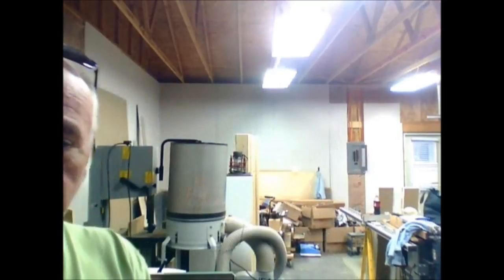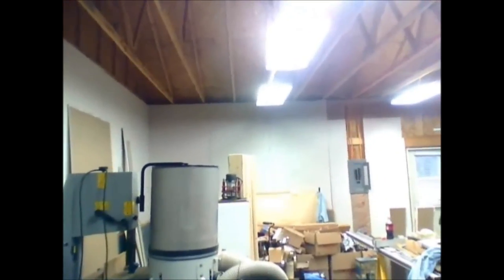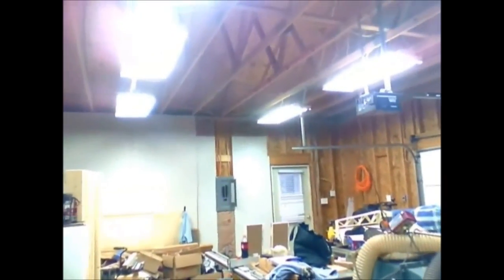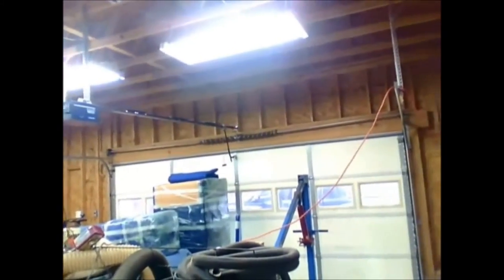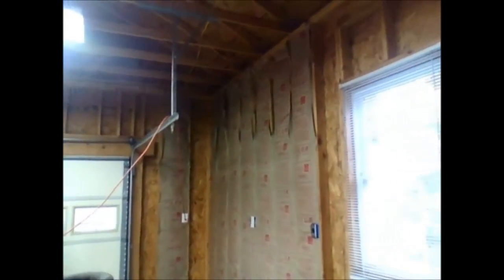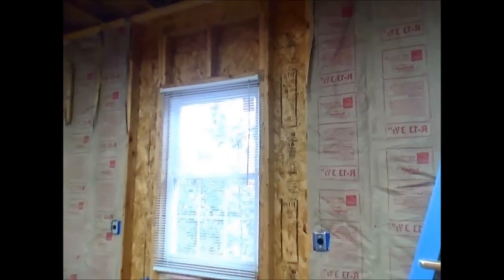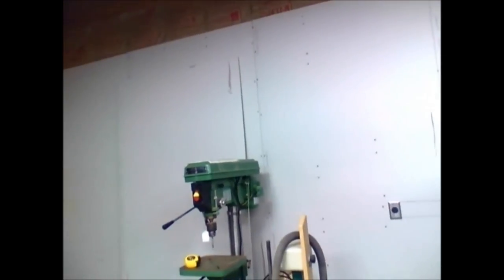I'll walk the camera around so you can see where we're at a little better. Here's that side wall with the door that goes outside, and here's the wall where we've still got to do the insulation. This is the other wall opposite the door where I've got all the insulation up — about six or seven sheets of sheetrock on that wall, and four or five sheets on the other wall so far.